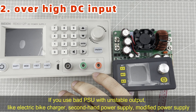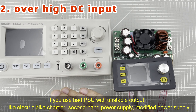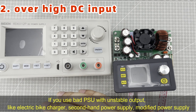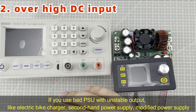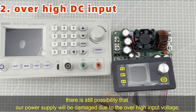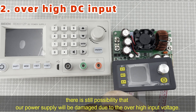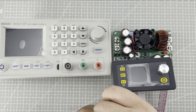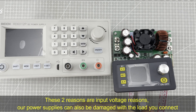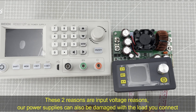If you use a bad PSU like an electric bike charger, second-hand power supply, or modified power supply, they are unstable power supplies. There is still a possibility that our power supply will be damaged due to over-high input voltage too. These two reasons are input voltage reasons: AC input and over-high DC input.